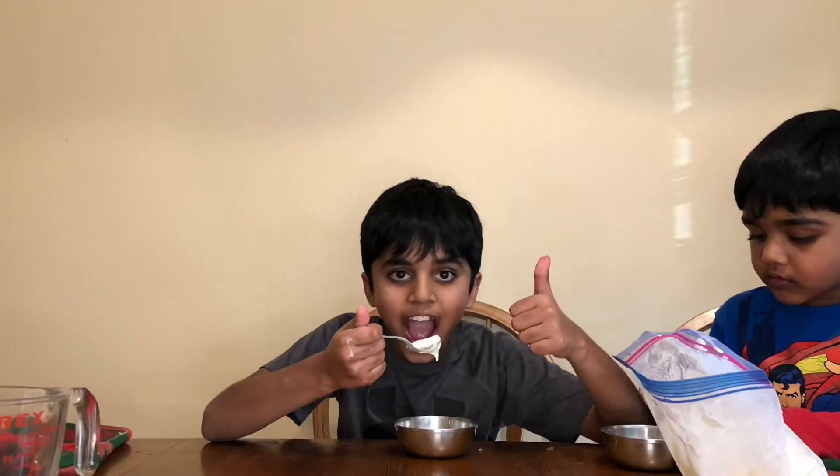Before I knew about this experiment, I thought I needed to go to the store to buy ice cream! But after learning about this experiment, I don't need to go. All I need is some whipping cream, sugar, a bag, and my hands! The answer to the science question is Uranus! Uranus only has two seasons — summer and winter! No fall and no spring!